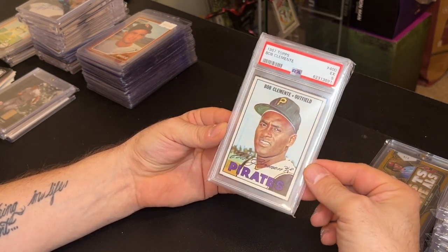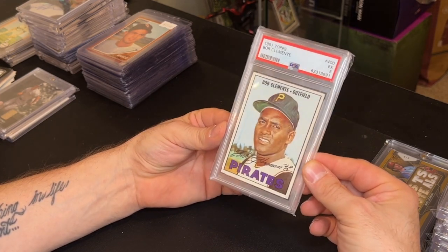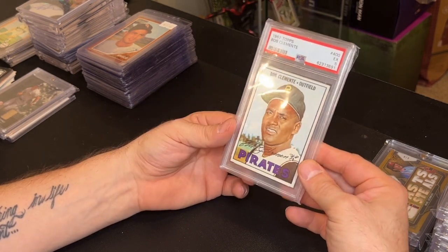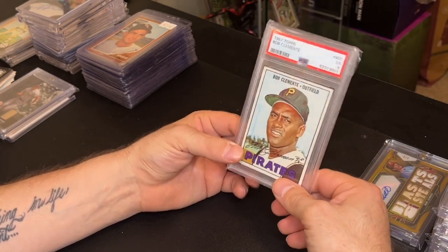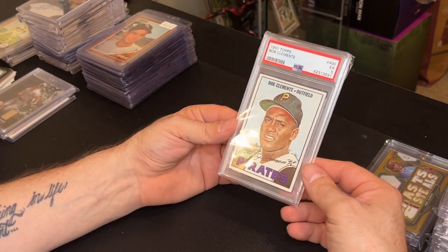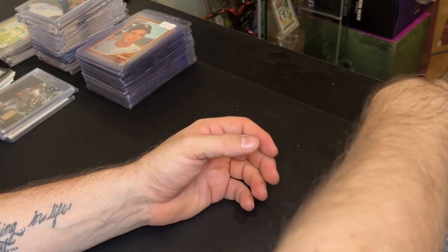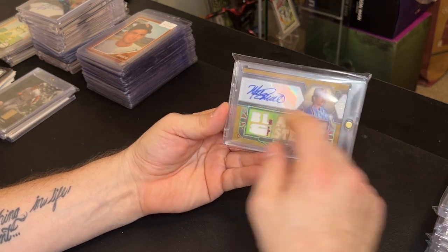Sticking with the vintage — I picked up a 1967 Roberto Clemente PSA 5 for 120 dollars. I'm actually going to add this to my set. I'll keep it graded and just add it to the set. Like I said, I need about 50 to 60 cards left to complete the 1967 set, and the Seaver rookie is still the biggest card I need.